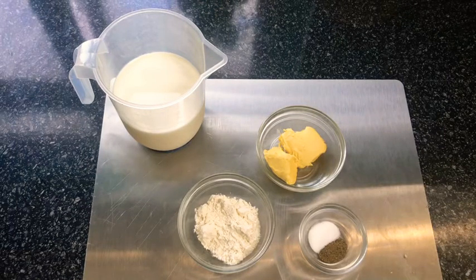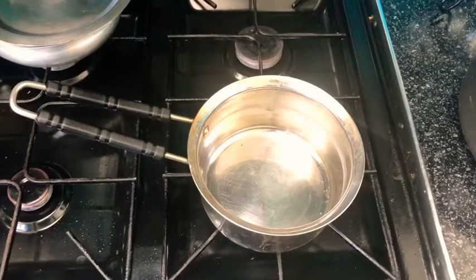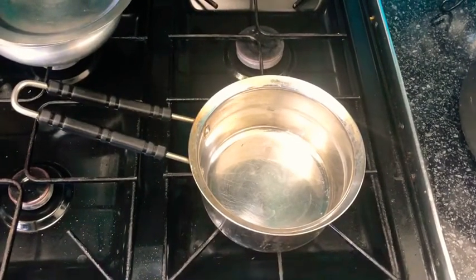This sauce is required in many recipes and I will be uploading a few videos using this white sauce, so be sure to subscribe to my channel. And with that, let's get started.